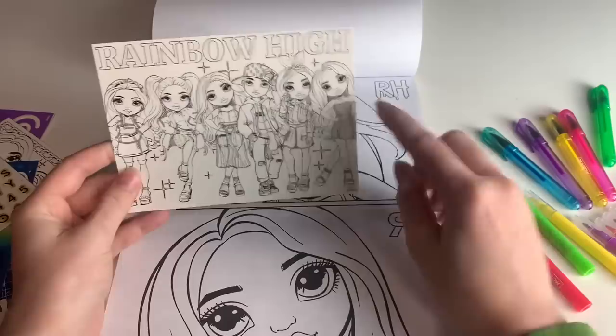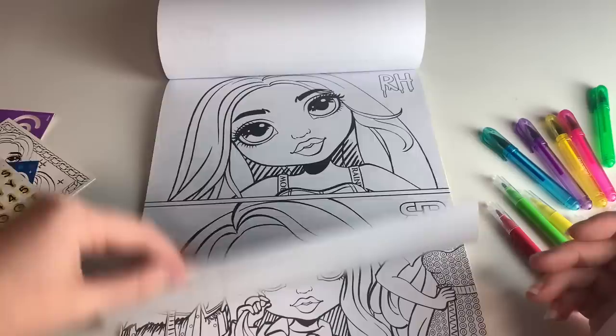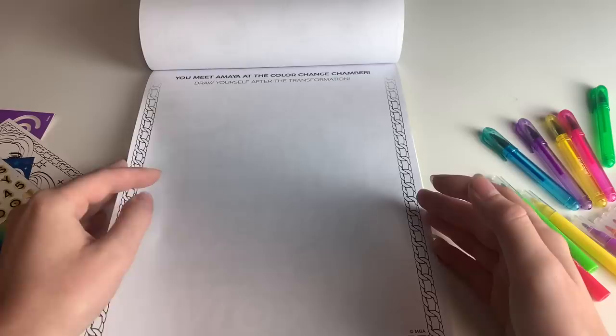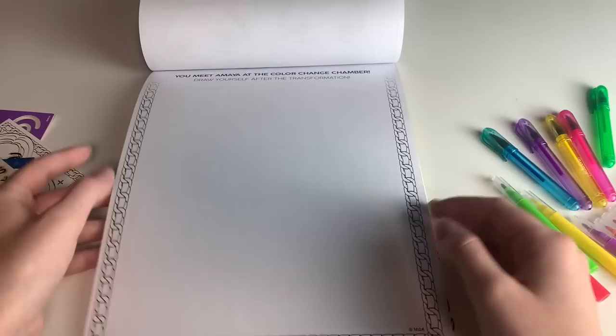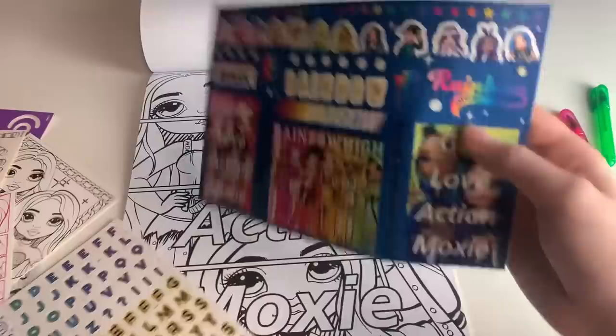And then: 'You've been accepted into Rainbow High. What do you wear on your first day, and what is your focus?' And it says 'pick your color there' — that's very cute. We're going to do this one. And then we've got Karma and what I think is Amaya — yes, that's Amaya. She had me confused because of the t-shirt, but Amaya has a t-shirt underneath with this outfit. And then here: Rainbow, Sparkle, and Magic, with the Series 2 girls on it.